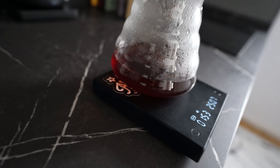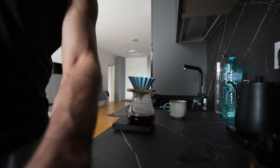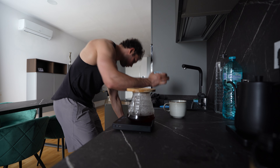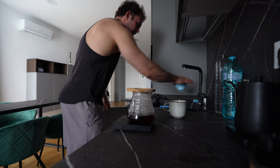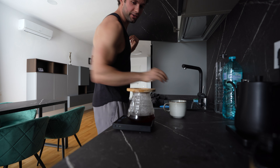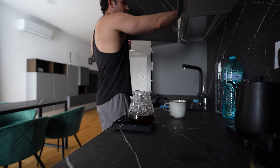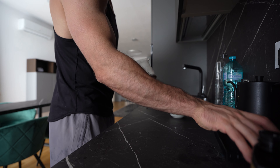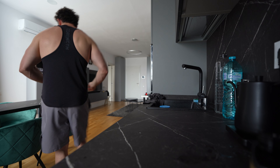Here we have the extraction going pretty well actually — looks amazing. The extraction was pretty well done, to be honest, can't complain. At about 140 seconds — a little bit faster, I think it's because the coffee beans had been sitting for a bit longer. Still dripping, but I think the coffee beans have sat for like two months and they're not in perfect condition. But let's taste it.